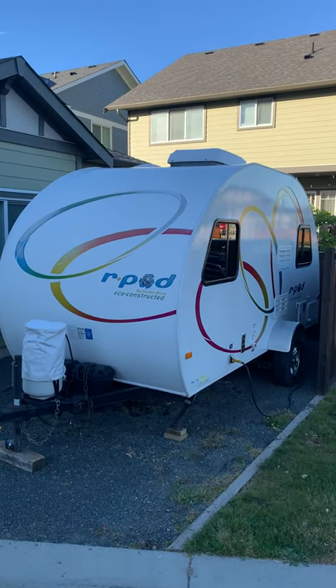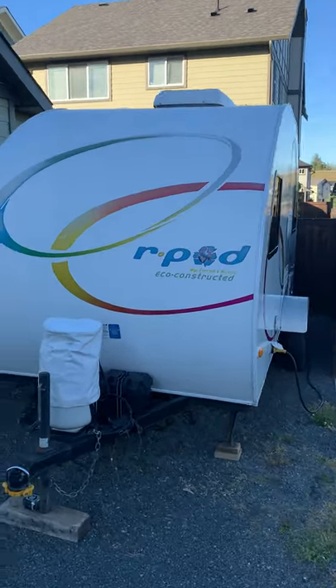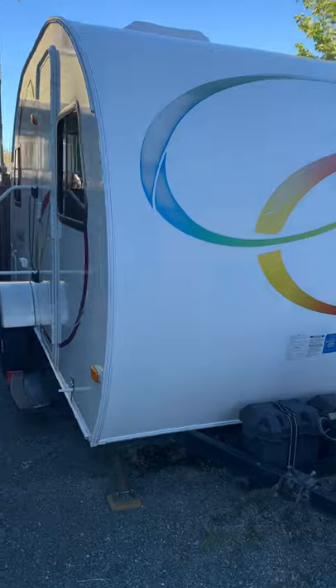Hello, this is a quick walkthrough on a 2011 R-Pod 171. I'm just going to take you around the exterior. It's in excellent shape for its age and has been really well maintained.